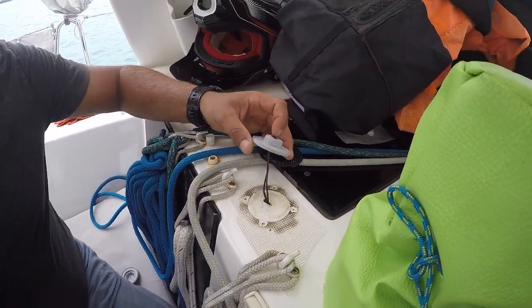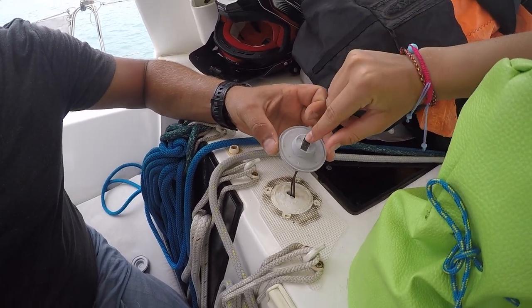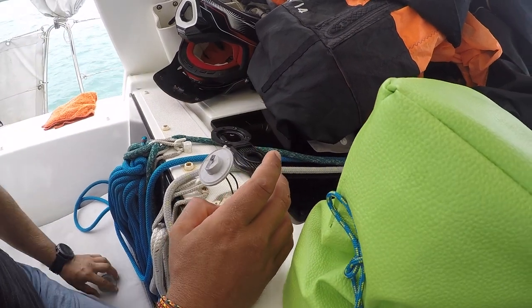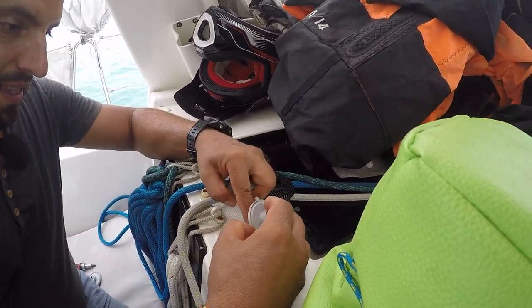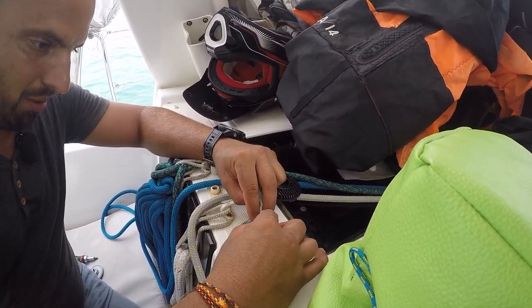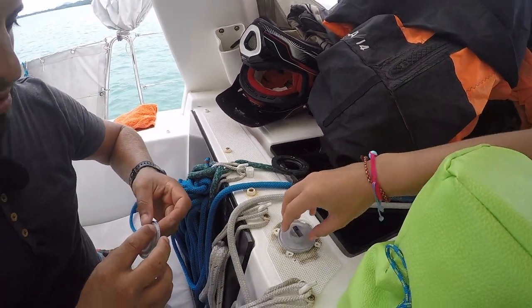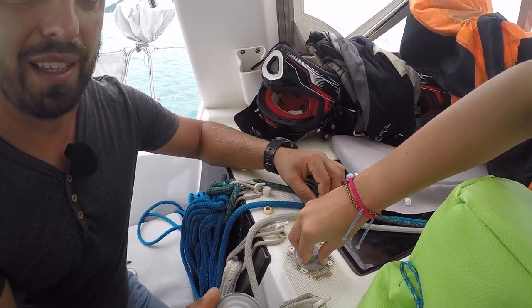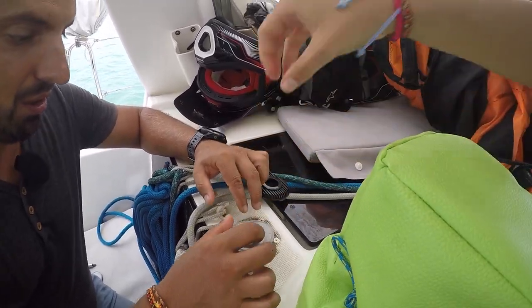Можно я нажму? — Нет. Вот ты можешь нажать вот сюда, только так чуть-чуть. — Я имела в виду прижать ту штуку. — А. Силикон ты мешал? Ну прижми. Класс. Ага, все. Отлично.